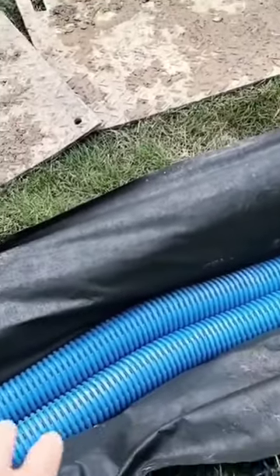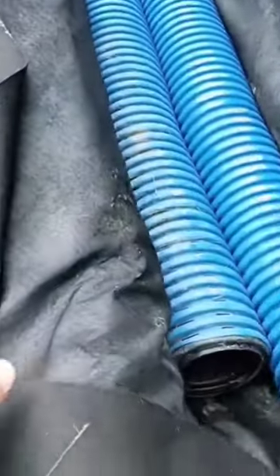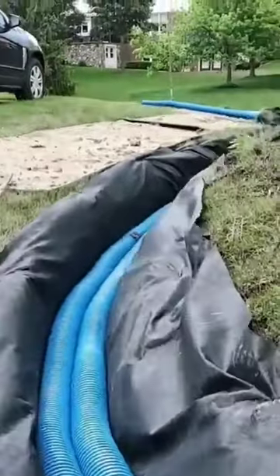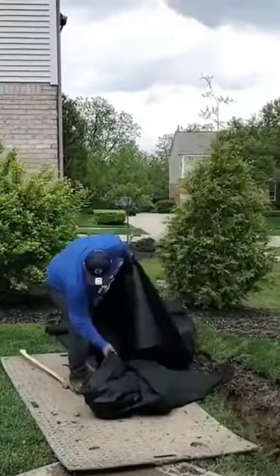I recommend using a heavy-duty drainage fabric that has been double punched. You want to make sure you have a really good non-woven geotextile filter fabric. This is different from weed barrier — it's not the same. Make sure you get a good drainage fabric.